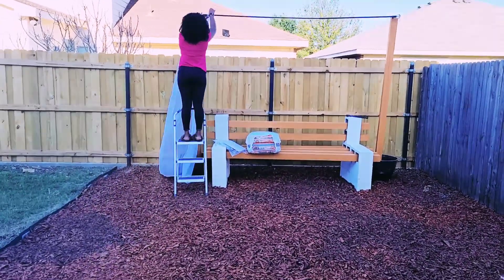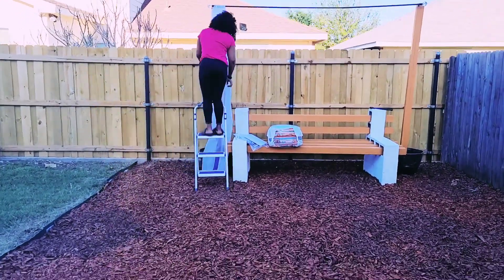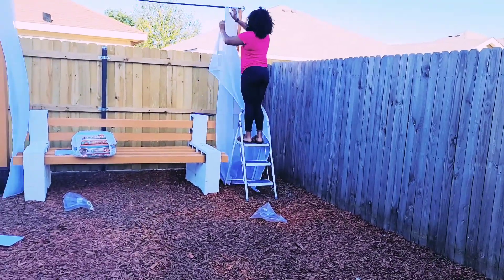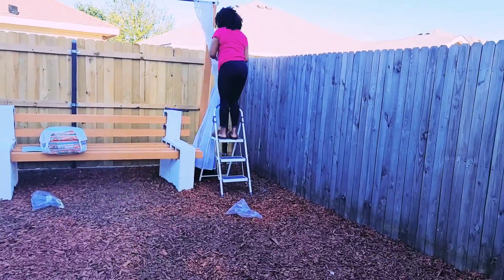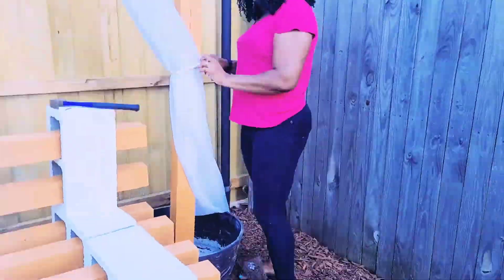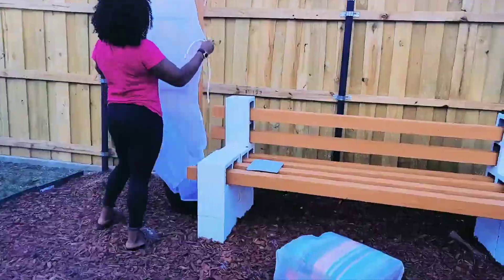Now let's add some decor. I got these outdoor curtains from Amazon. And hey family, be on the lookout — I'm going to show you how to make your own cinder block bench. The video will be coming out soon, watch out for it. It's very easy.